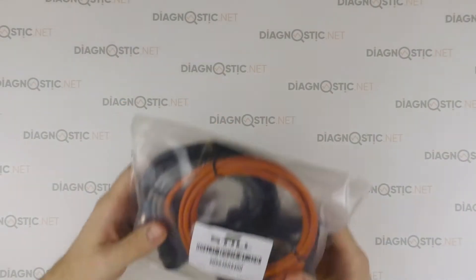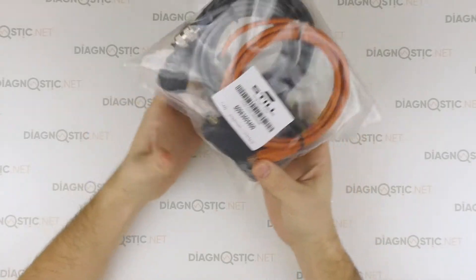Hi friends! What we have today on review is a steel diagnostic interface.